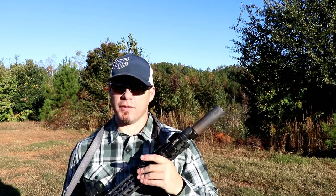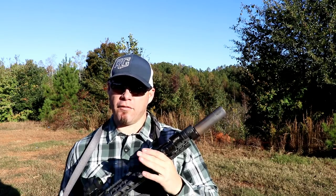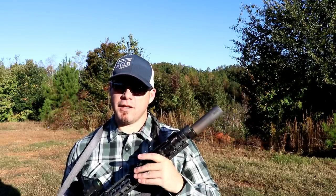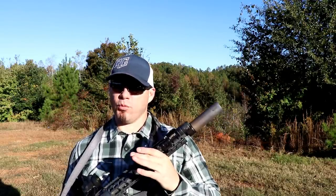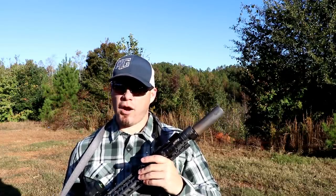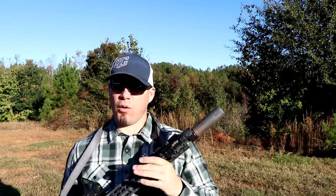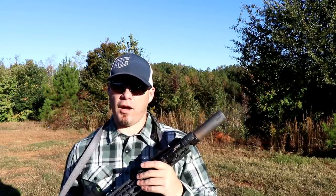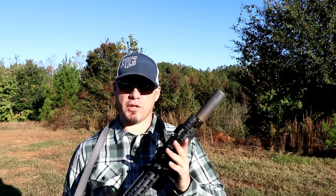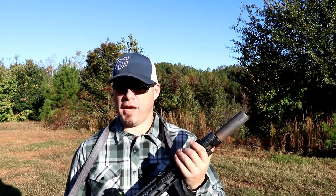So the K really appealed to me in the fact that it was giving me a very short can. Of course the obvious question — and the whole point of the video — is: does the reduction in length of the K over the Sandman S give me a good trade-off? Am I getting the advantage I want while still maintaining some degree of hearing suppression? If you're already familiar with Dead Air then you're not going to see too much different feature-wise on the K over the S or the L.